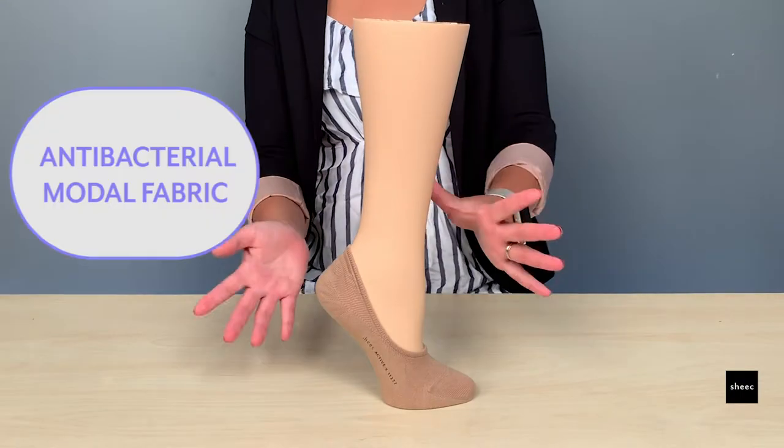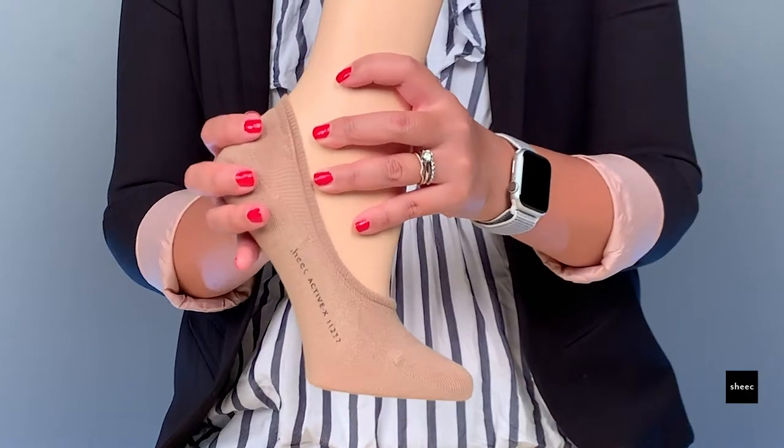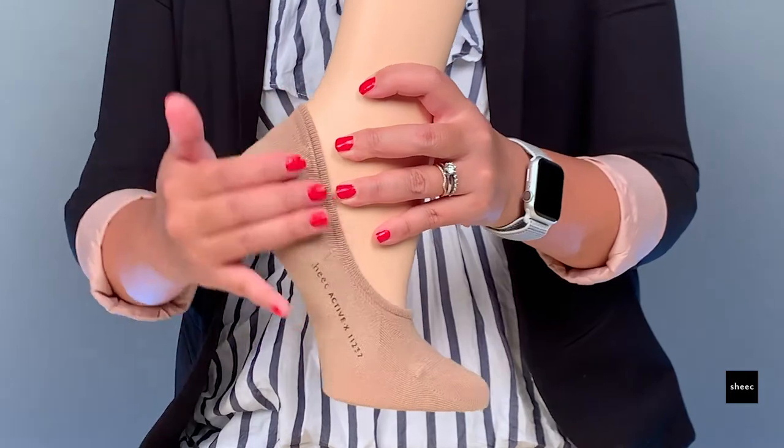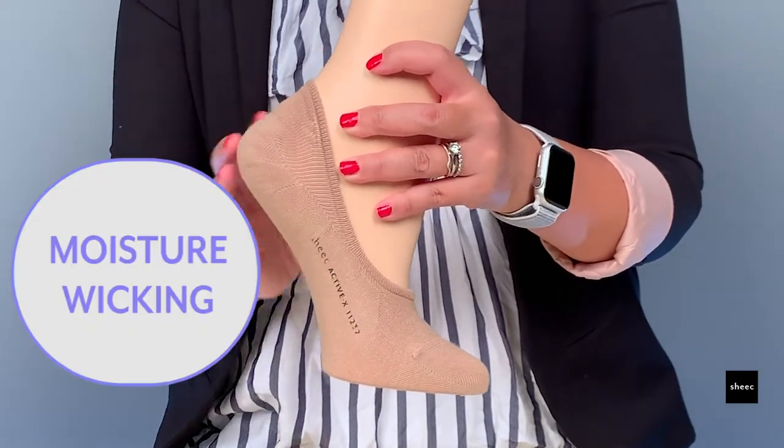The ActiveX is made of antibacterial modal fabric, which means that it is going to prevent bacterial growth and prevent foot odor. It's ridiculously soft and the modal is moisture-wicking.